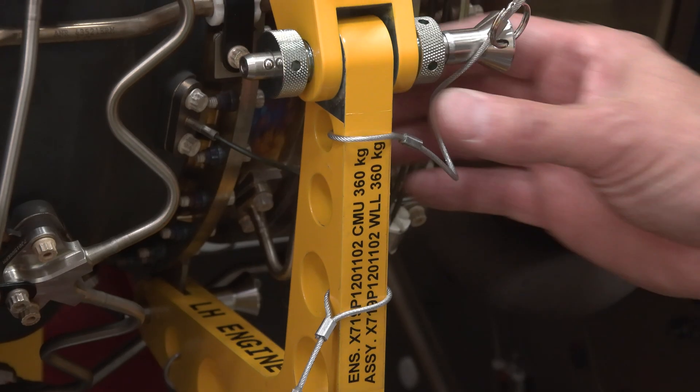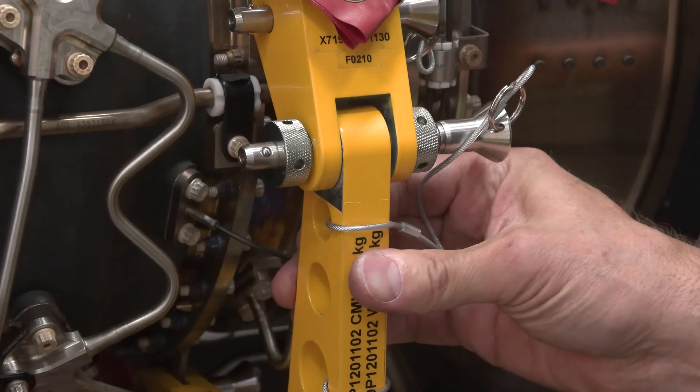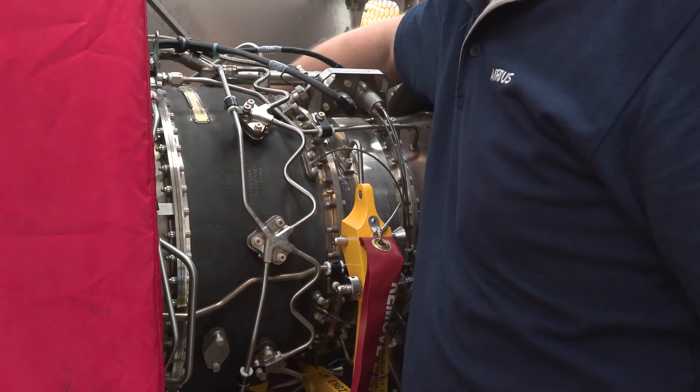Now we will move aft to the rear lifting device assemblies and hand tighten the setting nuts, one on the outboard and one on the inboard assembly.